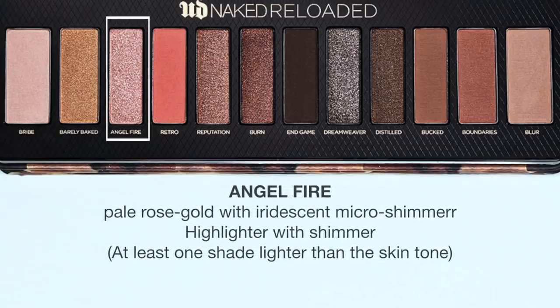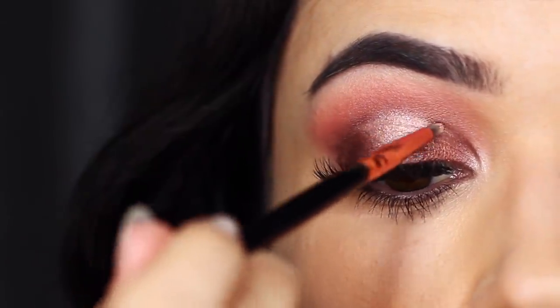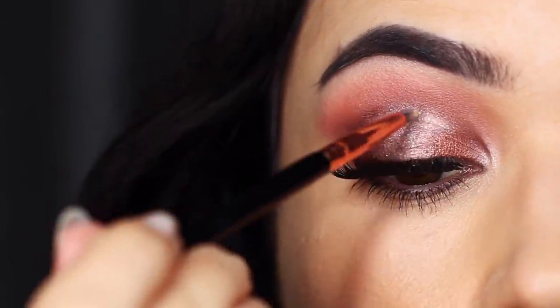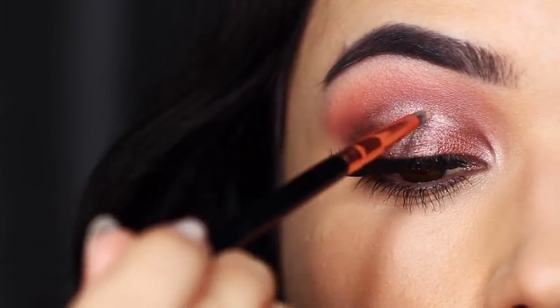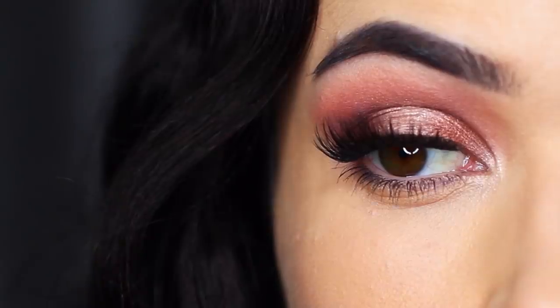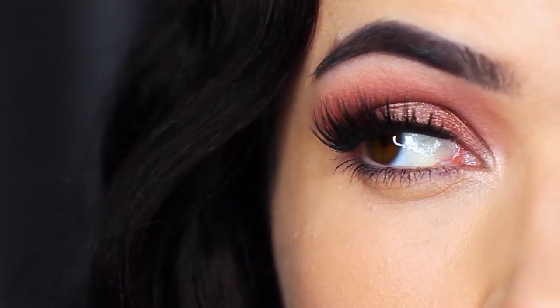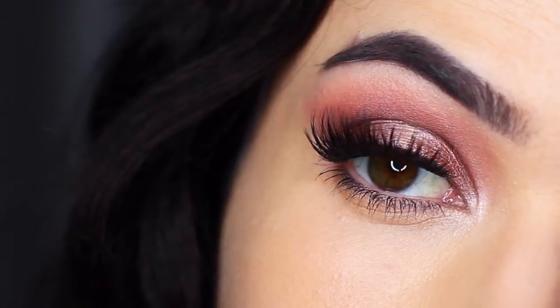I went back in with Angel Fire and just went around the edges — basically around the cut crease edges. It didn't look that different really, but it just added a little bit more sparkle. That is the pink look — you can apply a little bit of Burn underneath the eyes or even a little bit of End Game. I'm really happy with how this turned out because I'm not one for using pinks on my eyes, but I loved this look.